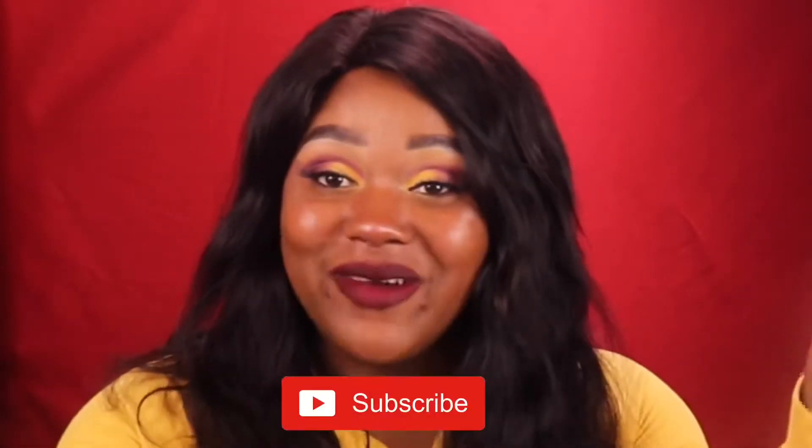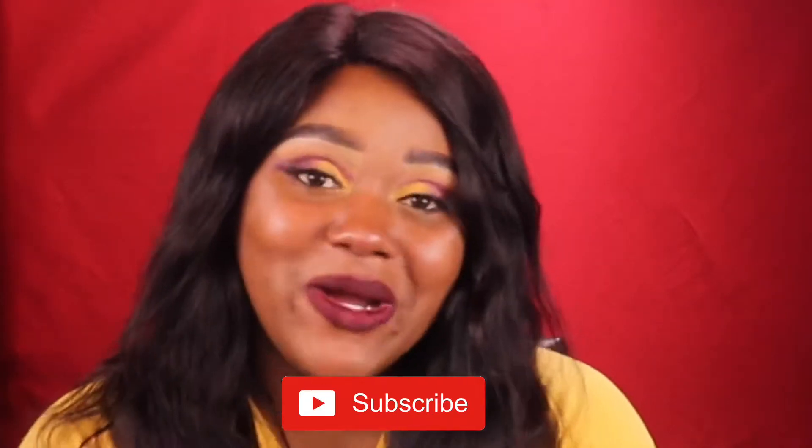Hi babes, welcome back to my channel. If you're new here, go ahead and hit that subscribe button. But if you've been here before, welcome back. So, this makeup right here is going to be inspired by the Lion King. If you guys are interested in how I create this look, just keep watching.